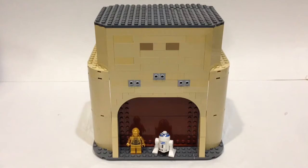For those of you who have not seen Tatooine, I'll put a link in the description below to my entire building series as well as my final MOC video, so check it out.